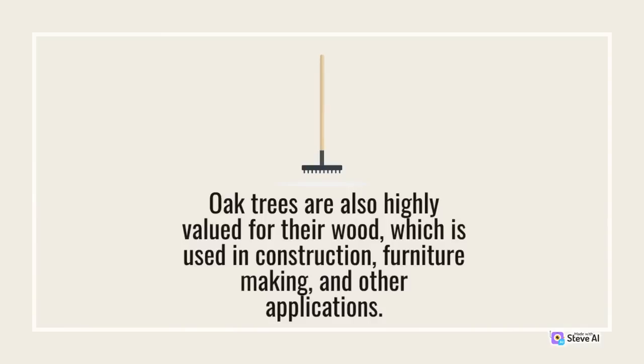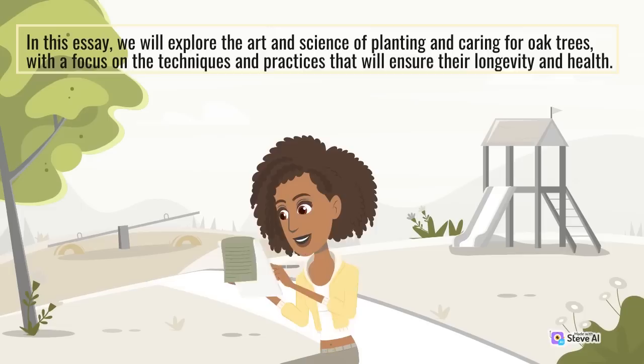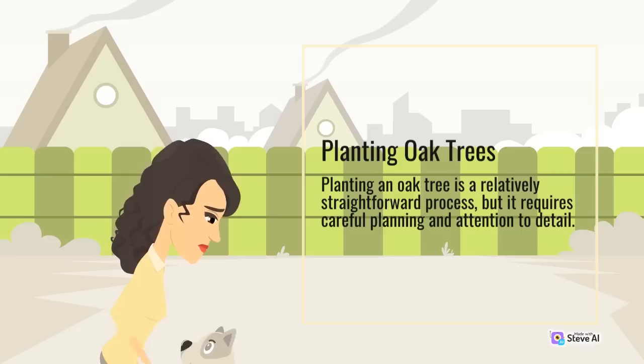In this essay, we will explore the art and science of planting and caring for oak trees, with a focus on the techniques and practices that will ensure their longevity and health. Planting an oak tree is a relatively straightforward process, but it requires careful planning and attention to detail. The first step is to choose a suitable site for the tree.